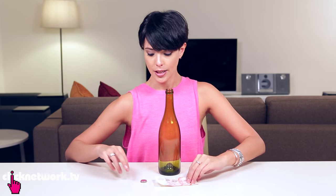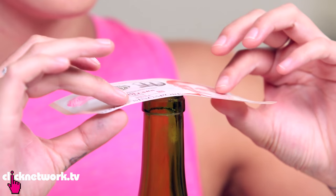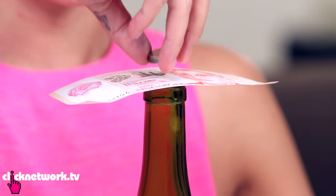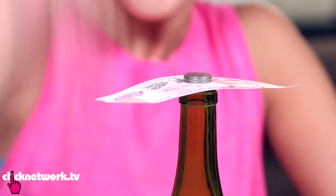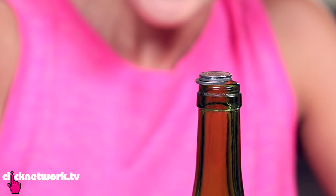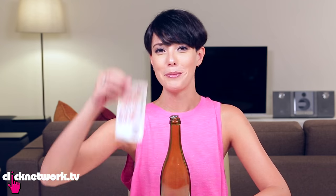Here's another variation. $10 on top of the bottle, 20 cent coins on top of the $10 on top of the bottle. In one quick swift motion, I'm going to remove the $10 note without touching the coins. All you've got to do is knock the $10 with two fingers just like this. Boom!